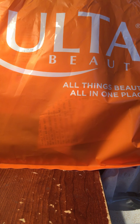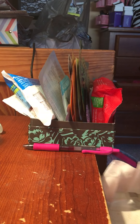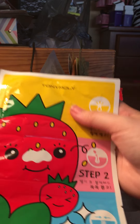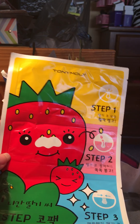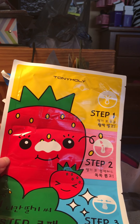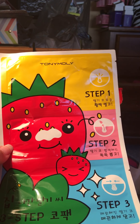Hi guys, this is Rina and today I'll be doing an Ulta haul video. Everything in here came from Ulta and it's all mostly Korean skincare — all mostly Tony Moly stuff. I've been really into Korean skincare and sheet masks, so I was really excited to see some Tony Moly stuff at Ulta.